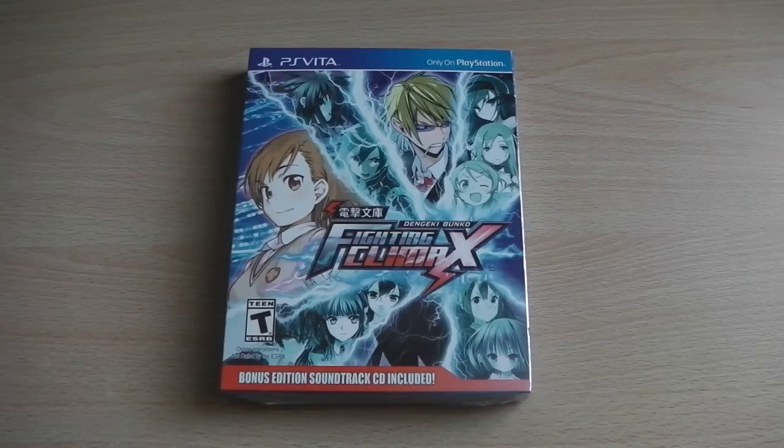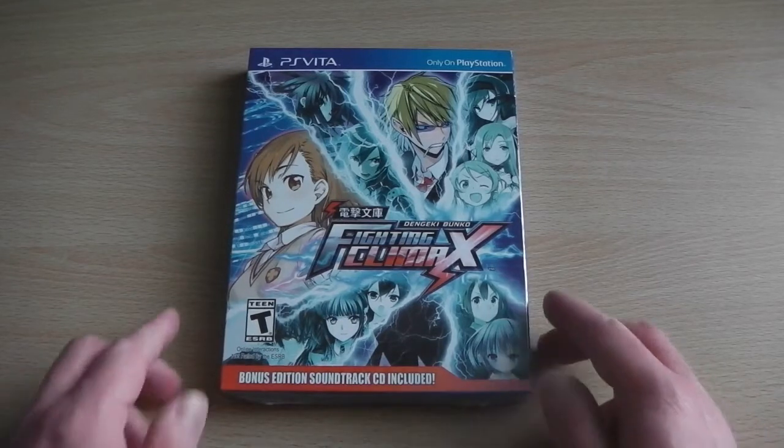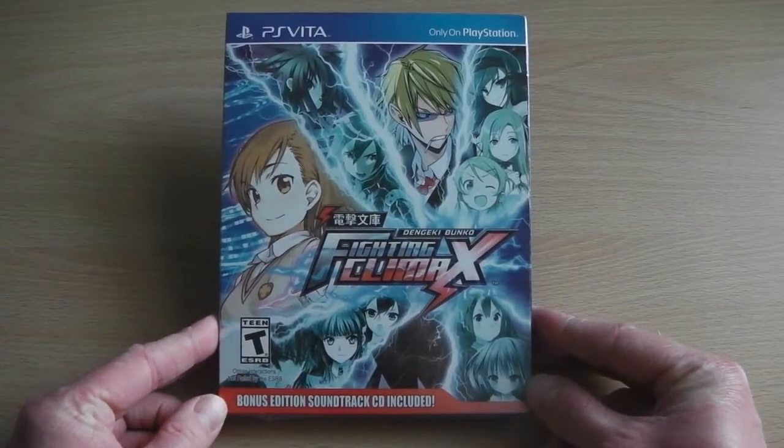Hey guys, it's Scott here from Anime Blu-ray UK and I'll be doing something a little bit different as I'll be unboxing the Dengeki Bunko Fighting Climax PS Vita game.